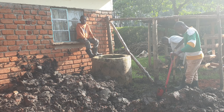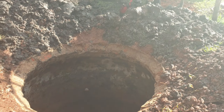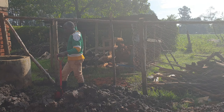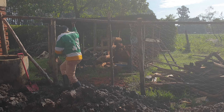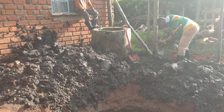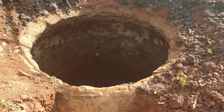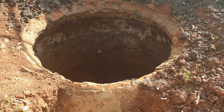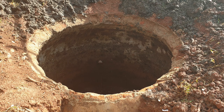Where the boy is stepping was a biodigester. Out there where the gentlemen are, that structure was a cow shed. We had two cows that would produce cow dung, which we would feed through the structure the boy is stepping on. The cow dung comes right into this dome-shaped structure through the little pipe outlet in the middle.